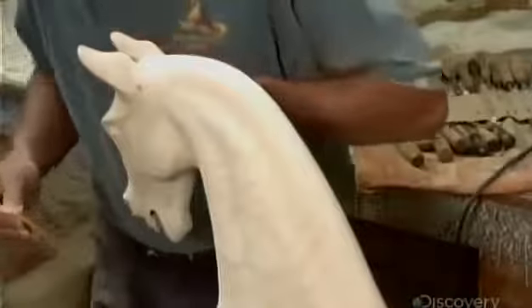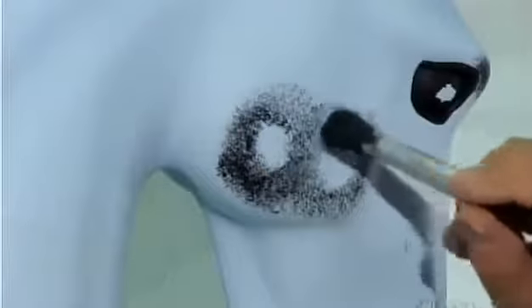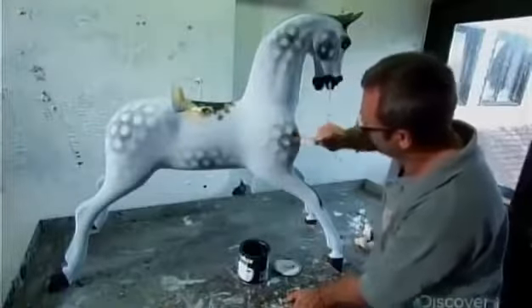The wood is now ready to be either stained or painted to the customer's specifications. If it's the latter, the artist first applies a coat of water-based primer. Then, for this client's custom order, a coat of light blue paint that turns gray when varnished. Once the background color dries, he hand stipples a pattern.